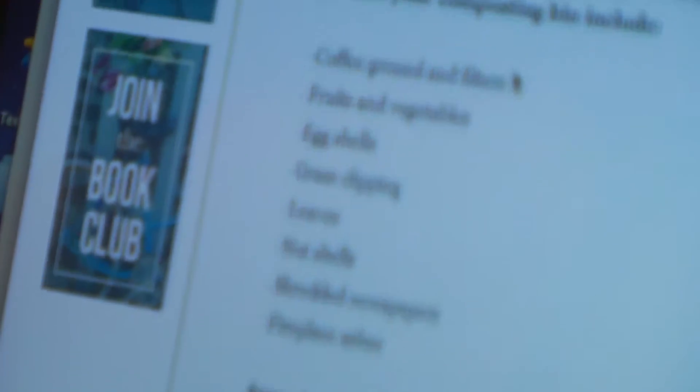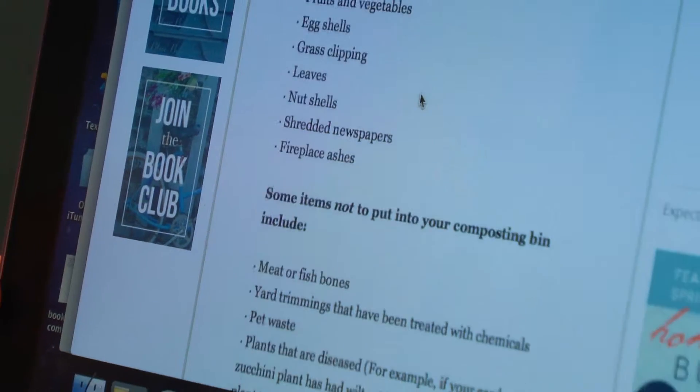But you don't want to put in any meat or fish bones, yard trimmings, or diseased vegetables.